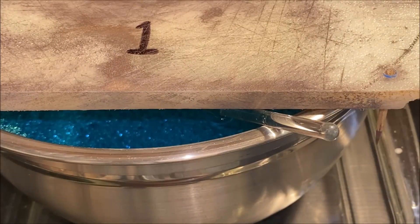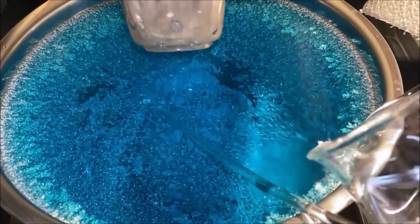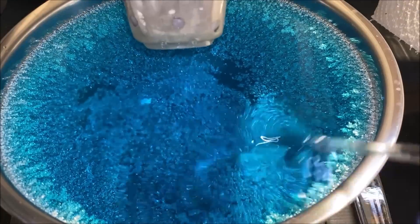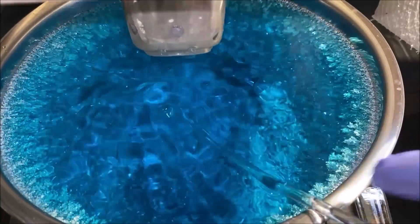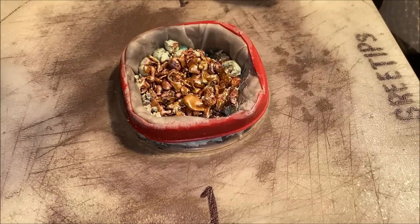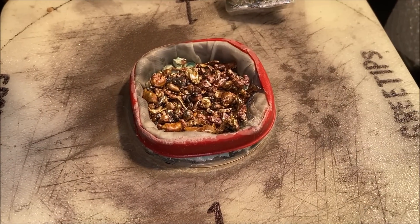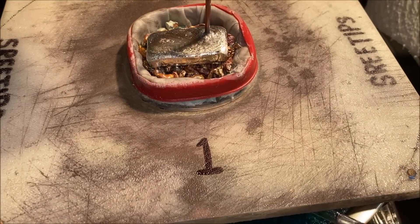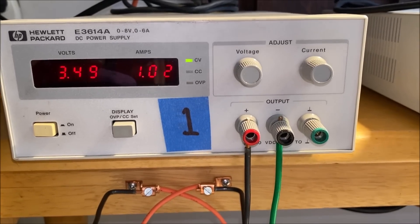Here's silver cell number one — let's see what we've got. Yeah, that looks pretty good, looking real good down in there. Give this a little dose of electrolyte and stir it up. Go ahead and add a little bit of silver — maybe one spoon in here. Current flow is at about one amp for silver cell number one.